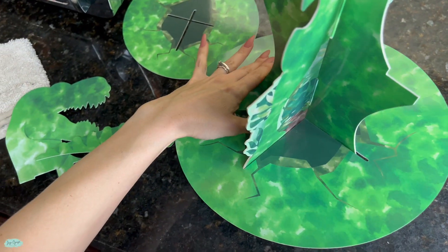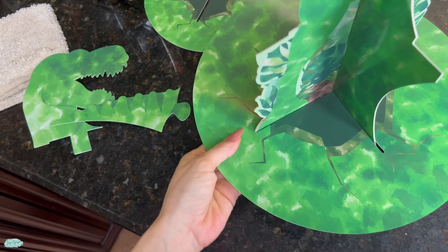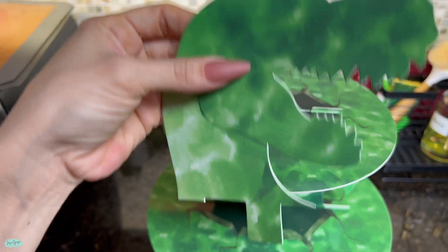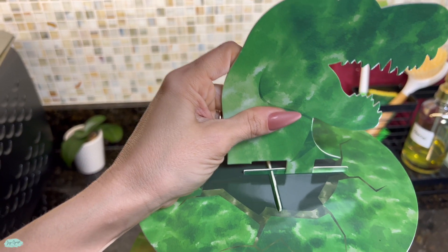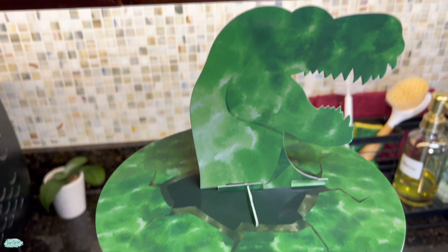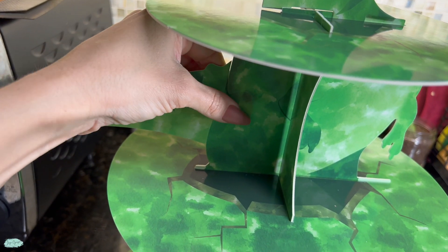Once we are done installing the circle pieces, we're going to place the head of the dino right on top of the cupcake stand. It looks super cool. And then it even comes with the tail. The tail is like a puzzle piece, so you just have to attach it right to it. And this is where you can use that tape if you want to.